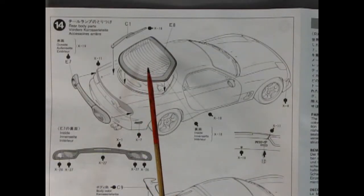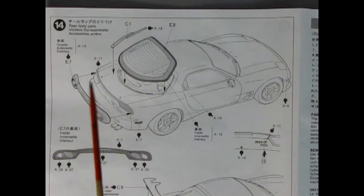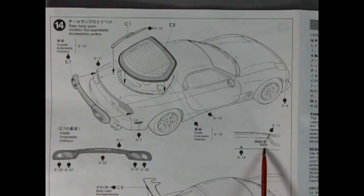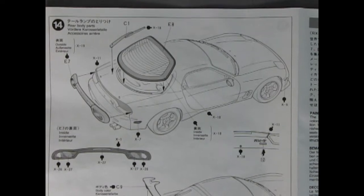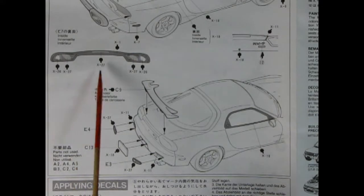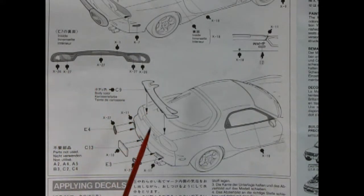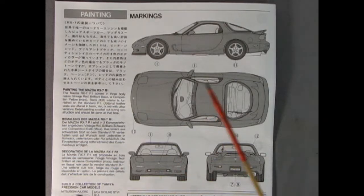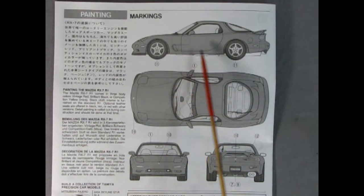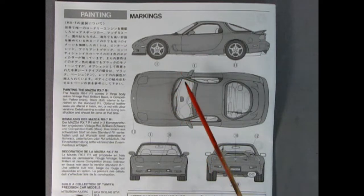Panel 14 shows our rear window going on, then you put on your windshield wiper. There's the rear taillight panel which drops into place from the outside, and it shows you how to apply paint onto the RX-7 emblem. We've got our taillights going in place and how to paint them, then the rear spoiler, rear backup lights, and the license plate. Our final panel on the back of the instruction sheet shows where to put all the markings and gives little tips on painting the Mazda RX-7 R1. You get decals going on the wheels and the front.